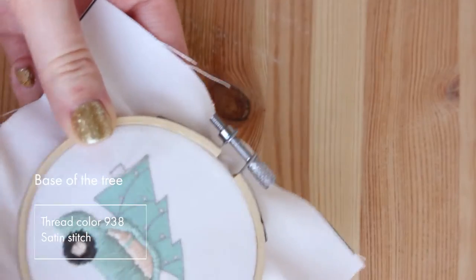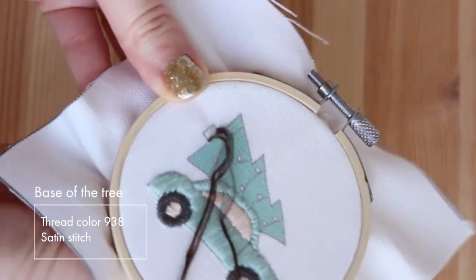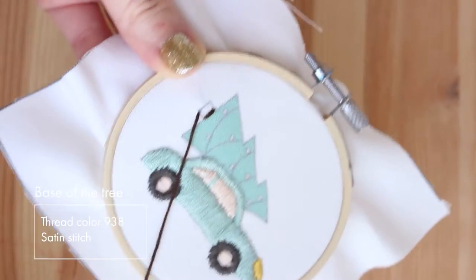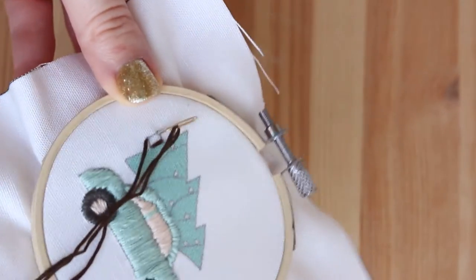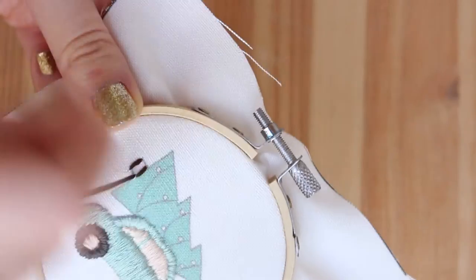Now I'm stitching the base of the tree. Again I'm using satin stitch and I'm doing it horizontally — just a regular satin stitch. I like to make a little frame for myself, so I'm doing the rightmost stitch and the leftmost stitch first, and then I'm going to fill the shape in the middle.